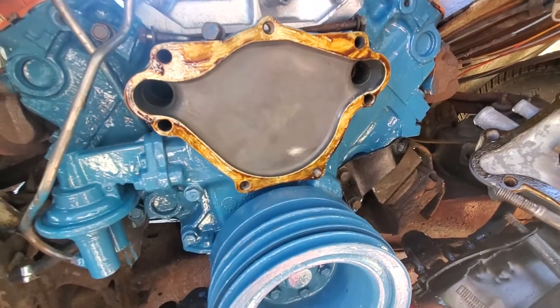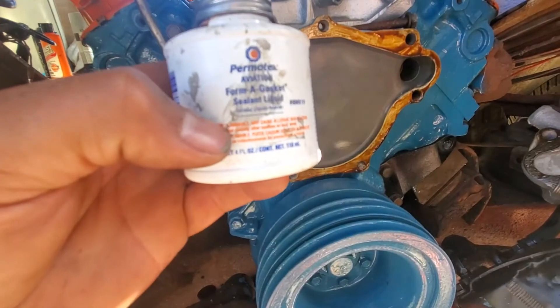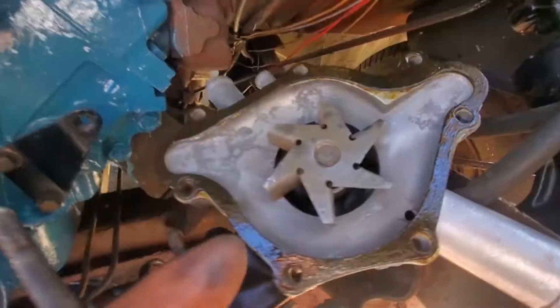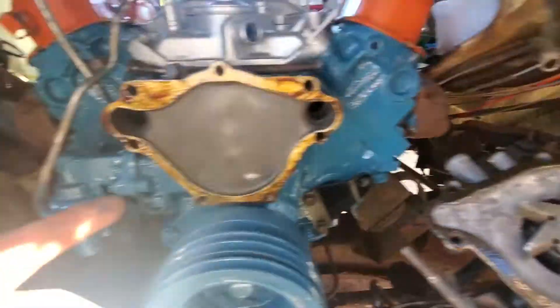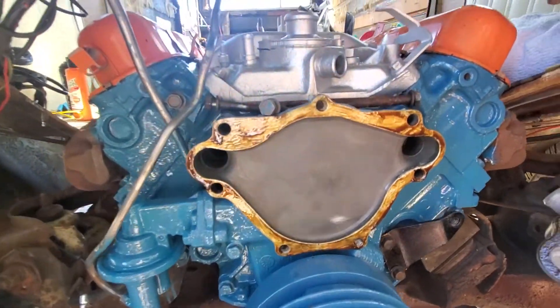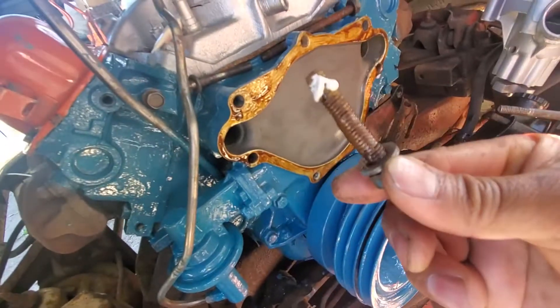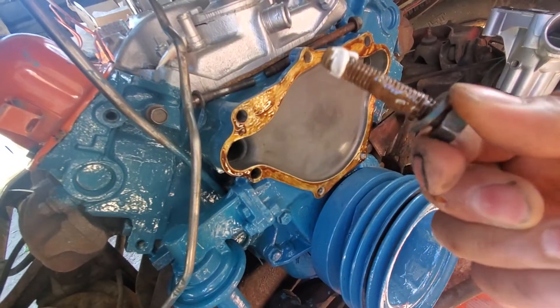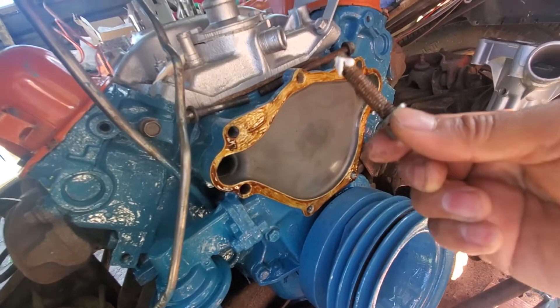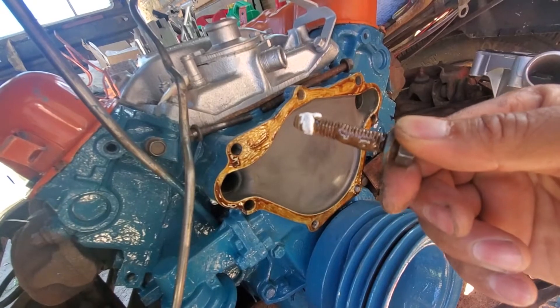Okay guys, so according to the instructions for Permatex aviation form-a-gasket sealant, I'm gonna wait at least three to five minutes. Now it's hard to do it one-handed, so we're gonna put it on now. I added a good amount of thread sealant on all the bolts and anti-seize.